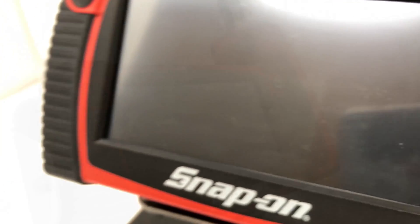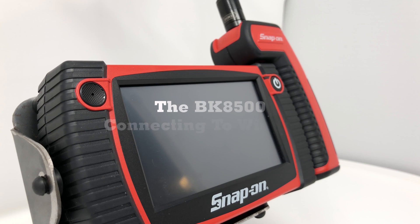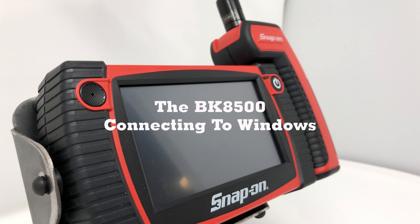Hello, today I'm going to show you how to connect your Snap-on BK8500 to a Windows computer. Let's get started.